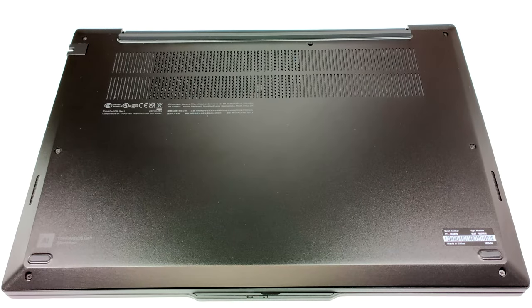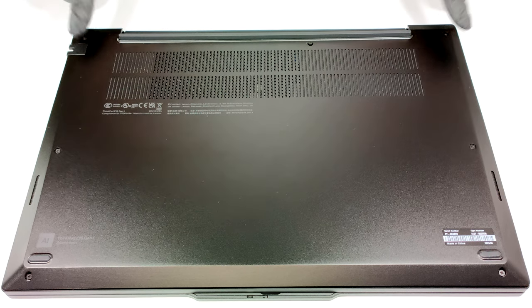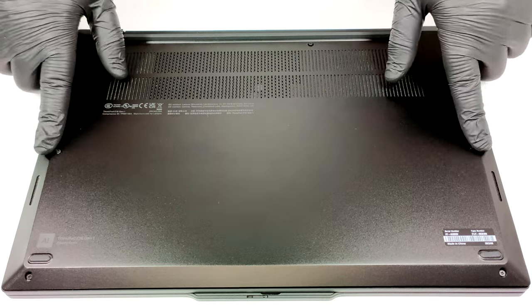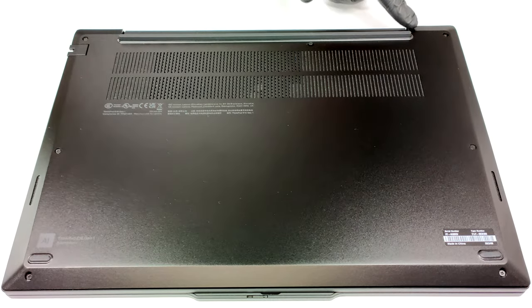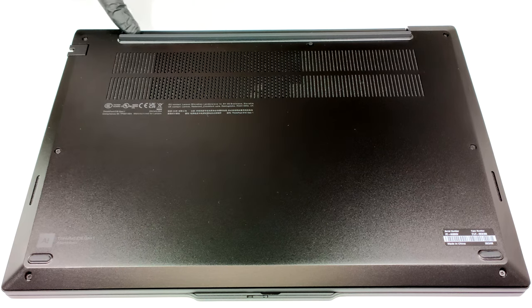Hello, this is Nick from Laptop Media and today we will show you how to open the AMD version of the Lenovo ThinkPad E16 Gen 1. If you want to open the laptop, you have to undo seven captive Phillips head screws. Then you can pry the bottom panel with a plastic tool starting from the zone behind the hinge area.